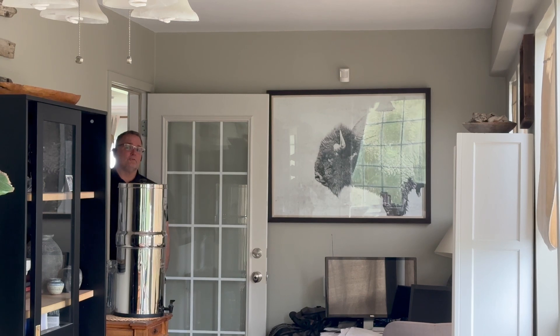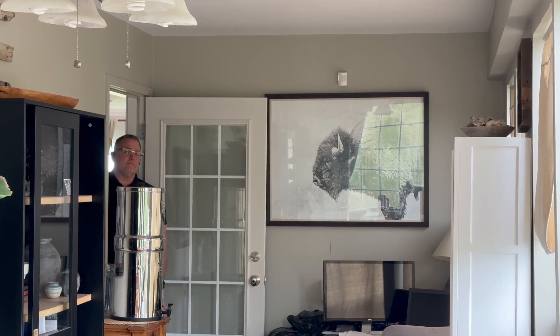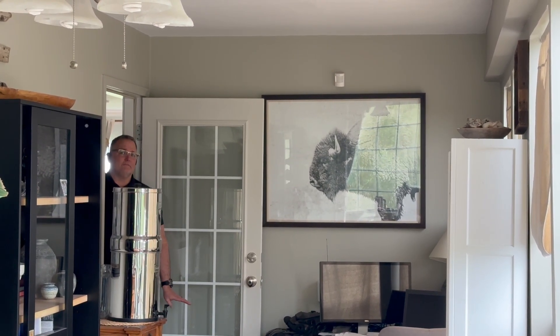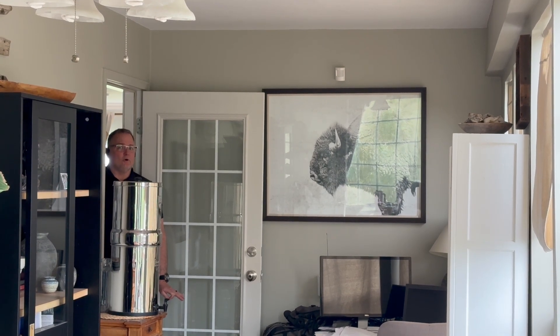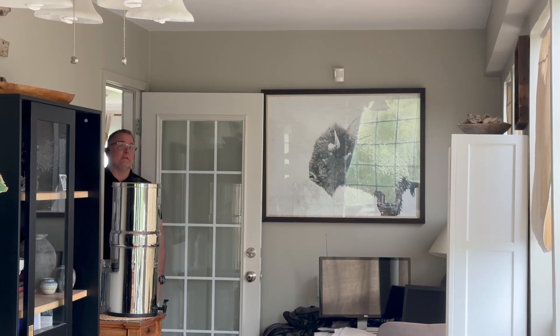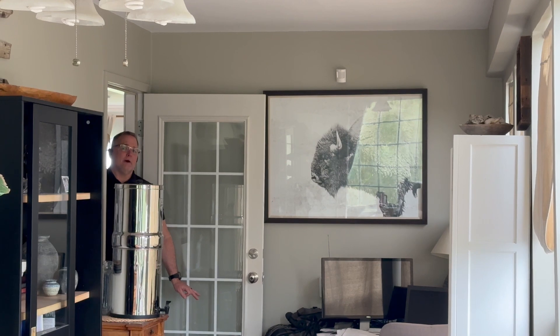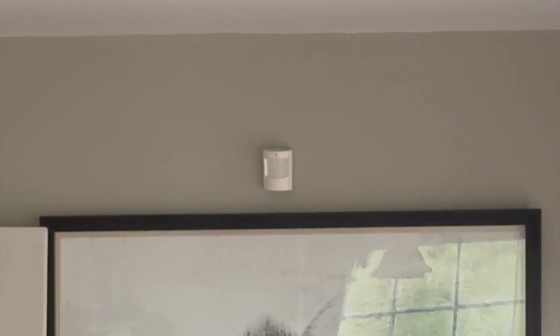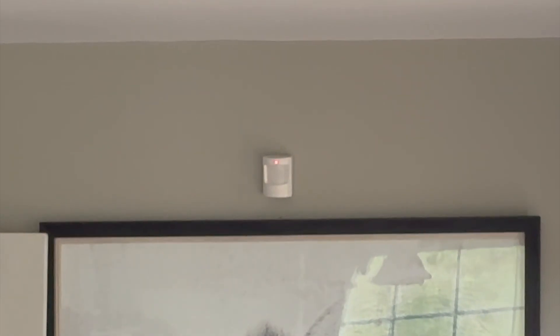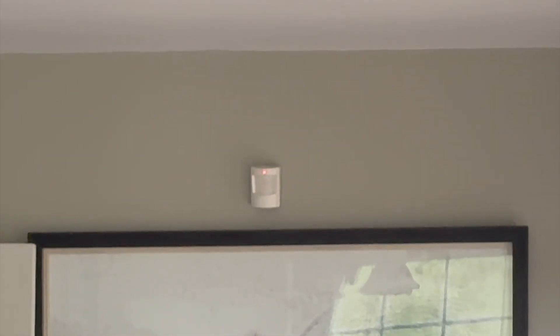I'm going to show you a video of what happens if you crawl in front of a motion sensor. This motion sensor is set to a three-minute delay. I'm going to walk in front of it and you're going to see the light go off. On wireless motion sensors, the lights typically do not go off because it wears down the battery quicker — they only do that when set to three-minute programming. When I walk in front of the motion sensor, you're going to see the little red light come off the top.